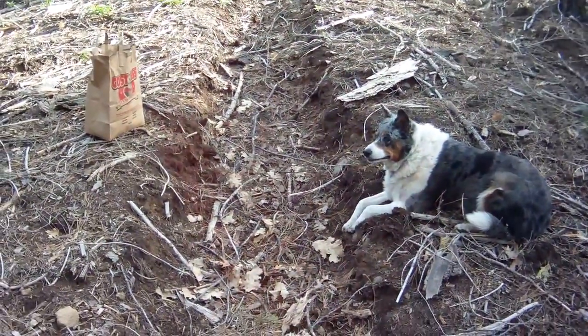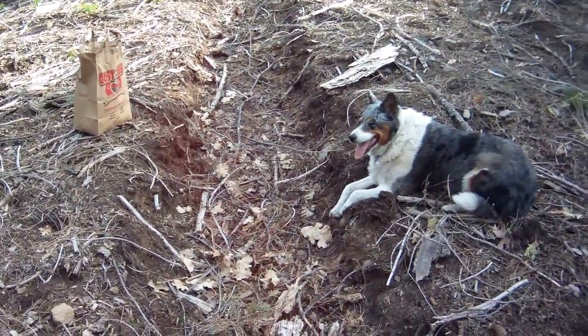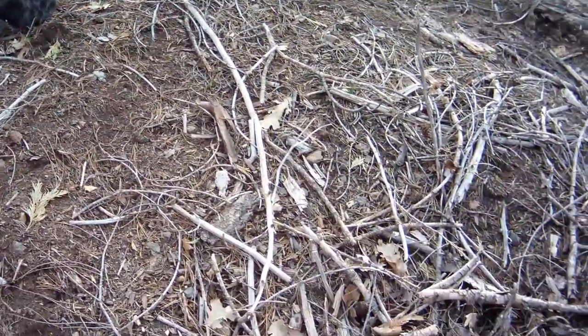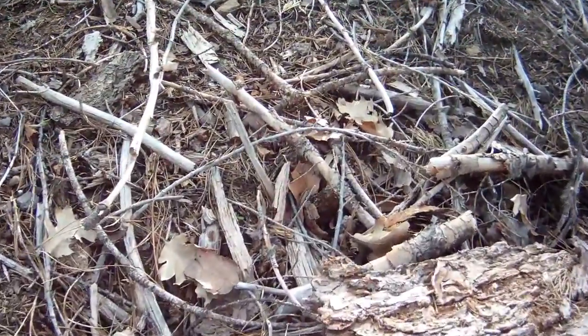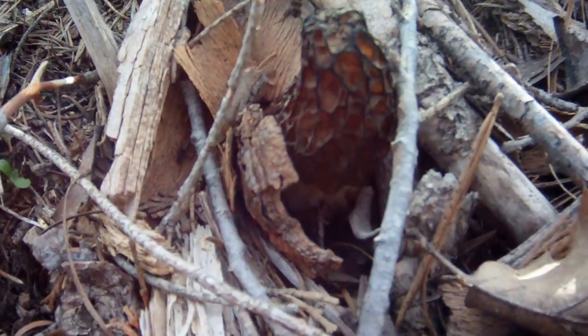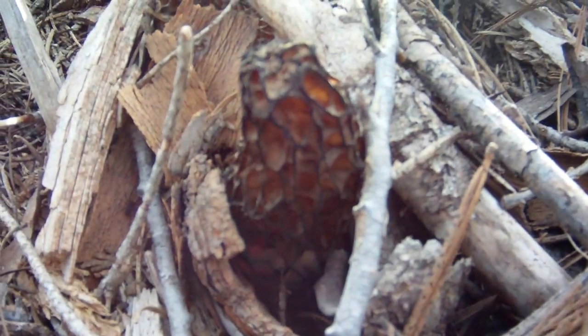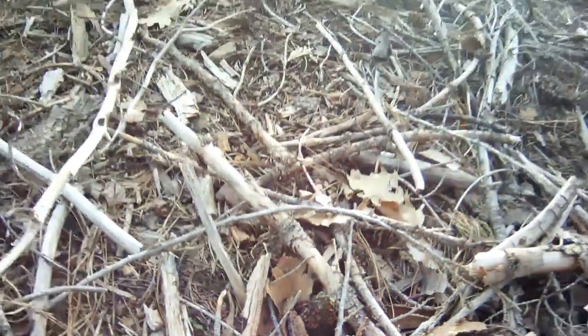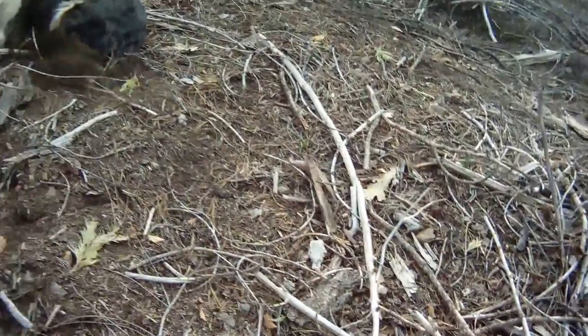Very hard to see, so you got to be real slow and careful — just take your time. In fact there's one right here I'm going to show you. Pretty hidden. You got to be careful when you're walking; a lot of times you'll step on them.